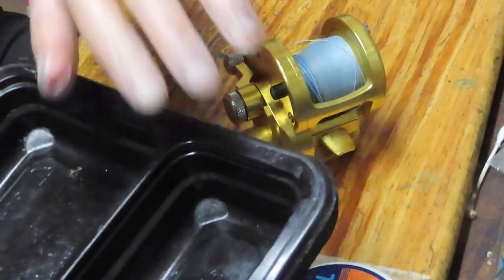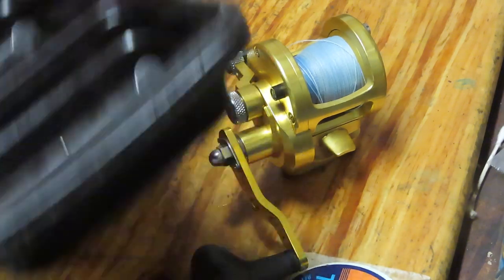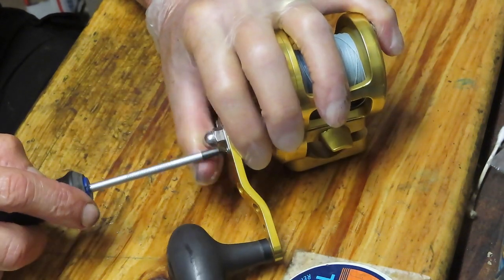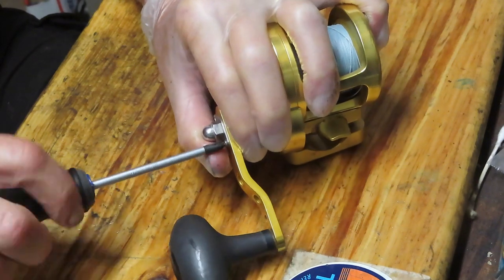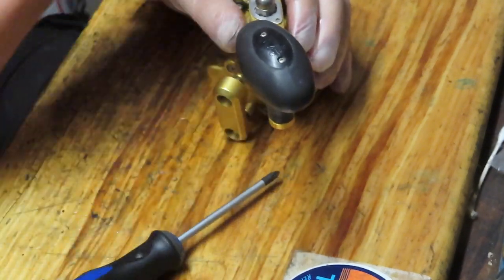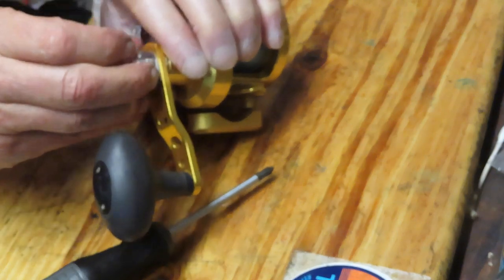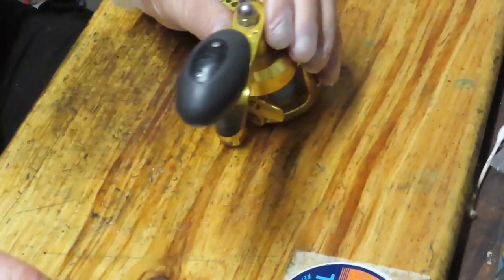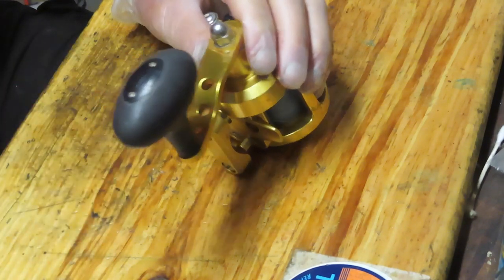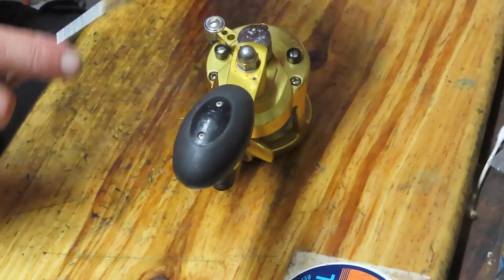A couple of things before we get started: you'll notice I wear a glove on my non-dominant hand to help along the way, and I use a parts tray. By the nature of this video I take pictures, and all of those are important when doing your work on a fishing reel. If something goes wrong you'll have those pictures to refer to, and the glove keeps the mess off your hands — overall it's just good practice for success in this endeavor.